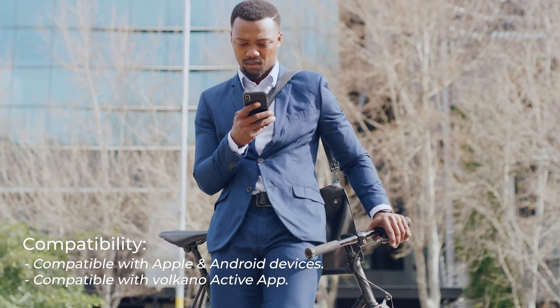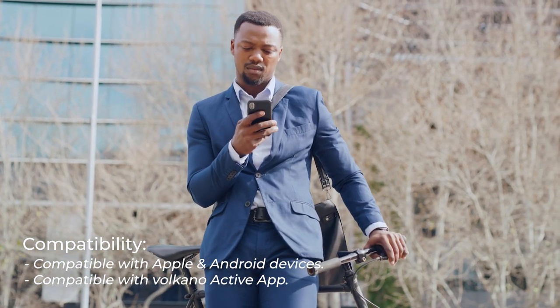With consumer usage in mind, the Azure series is compatible with both Android and Apple devices. Once you've connected your smartwatch to one of your devices, you'll also receive phone and message notifications.